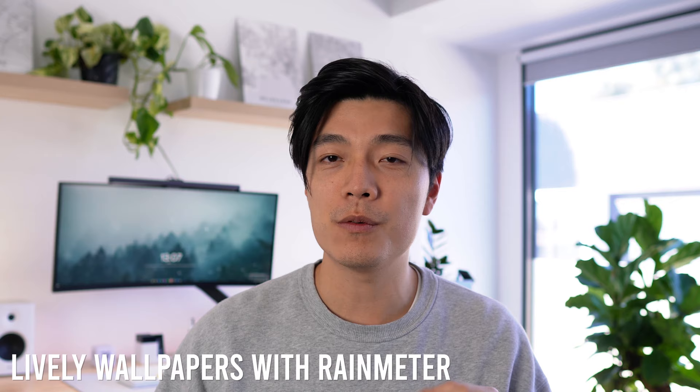A lot of people always ask what wallpaper I use and how it moves. I use Lively Wallpaper with Rainmeter to generate the clock. There will be a tutorial on that coming out soon, so stay tuned.